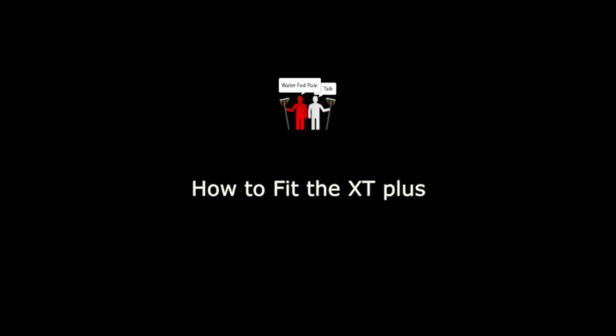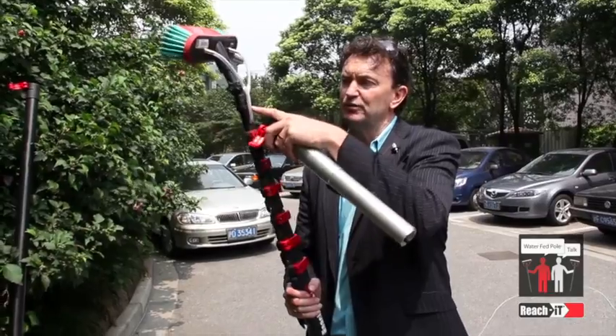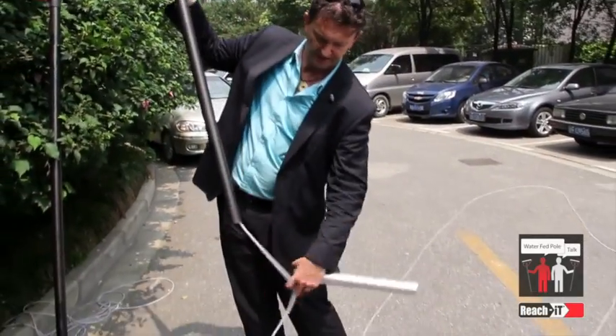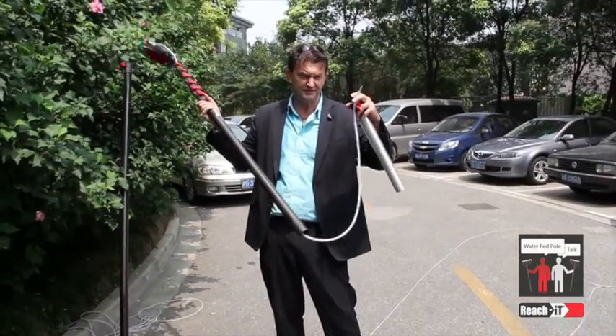In this video I'm going to show you how to fit the XT Plus to your pole. First, you have to watch the video called 'Preparing Your Pole for Internal Tubing.' In that video we showed you how to run the tube internally and cut it with a double barbed joiner fitted.